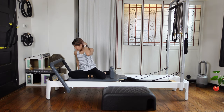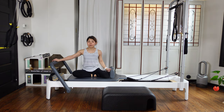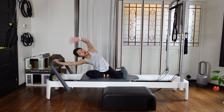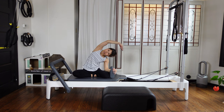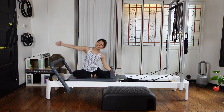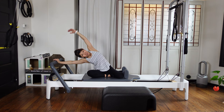Then we're gonna do mermaid. Take one red spring out — you have only one heavy spring on. Then put one hand on the foot bar, the other arm reaching out. Pull your leg up and side bending nicely. Breathe. Keep your shoulder away from your ear. Inhale and exhale, come up — counter stretch. Two more — inhale and exhale, press out. Inhale and exhale, come up and counter stretch.